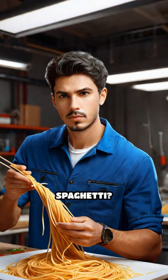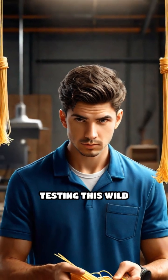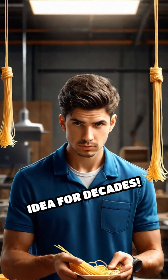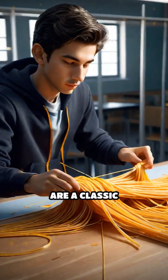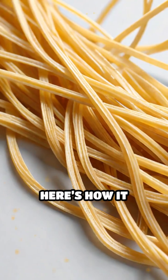Could you actually build a bridge using only spaghetti? Believe it or not, engineers and students have been testing this wild idea for decades. Spaghetti bridges are a classic challenge in physics and engineering competitions worldwide. Here's how it works.